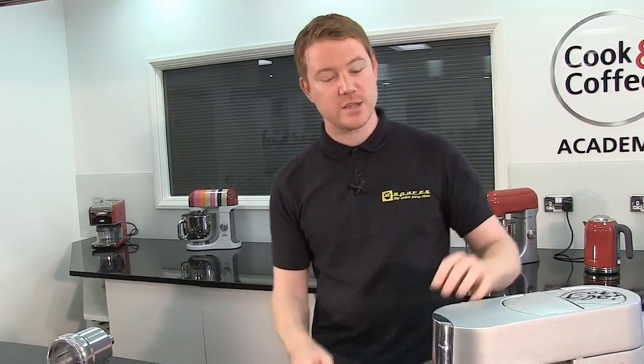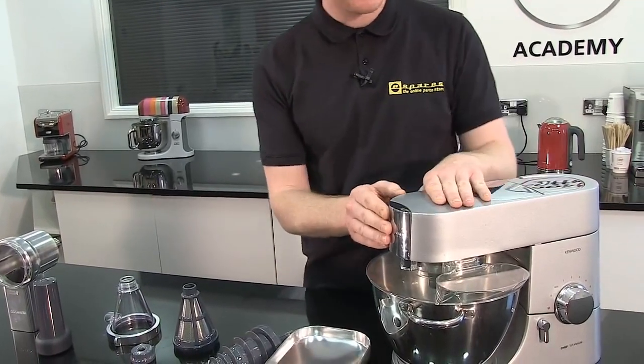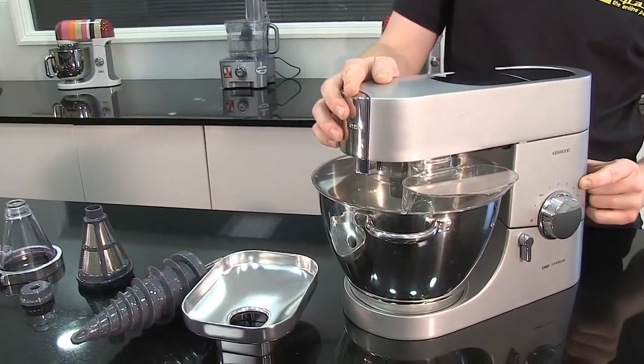The food press is fantastic for pressing fruit and vegetables. You'll need to use it on the slow speed outlet, and for this I'll be using setting 3.